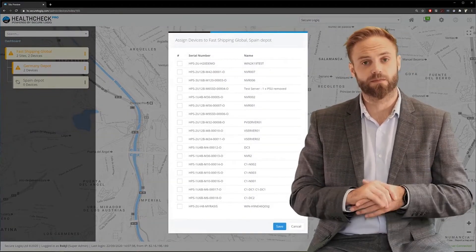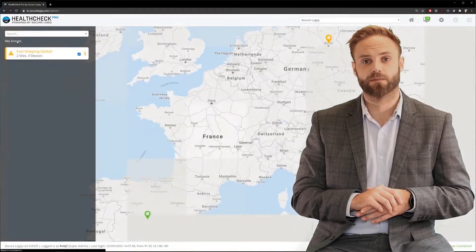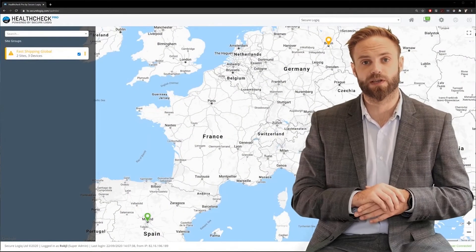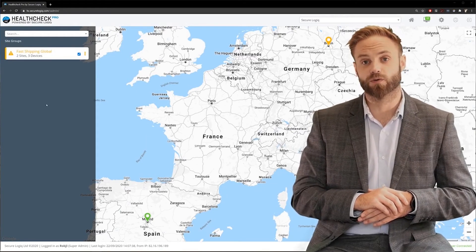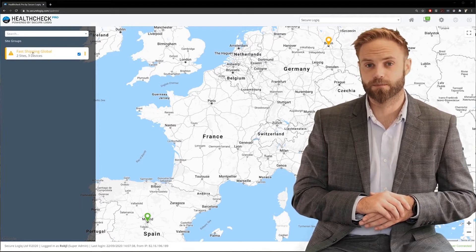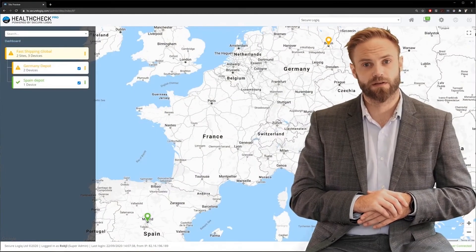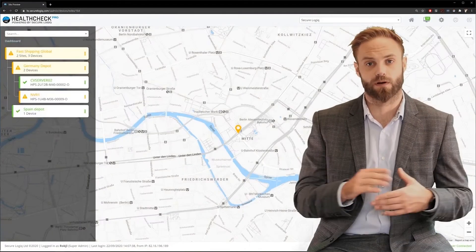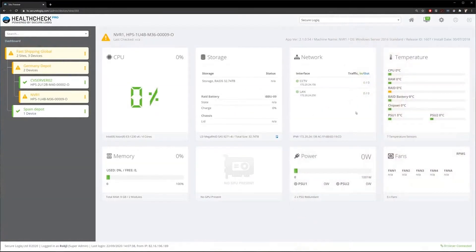But let's say we have an amber warning. We've created one here just as an example. We can drill into the group that's not green, then find the site that's also not green. And in there, we'll find the server that's causing our problem. We can bring the information up full screen and identify which component or components are creating the error.